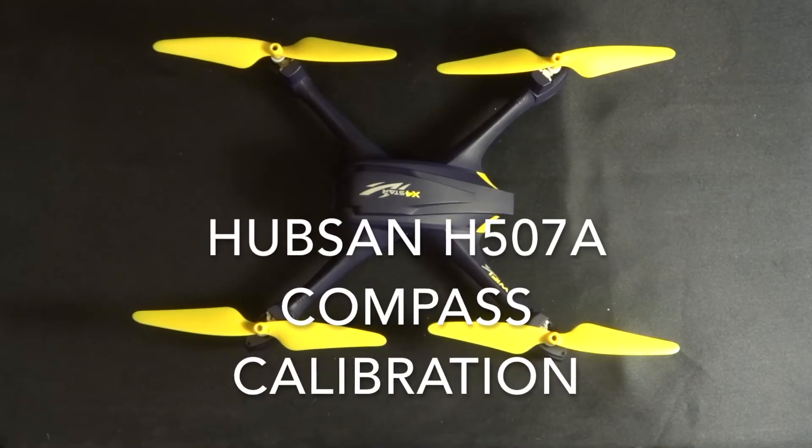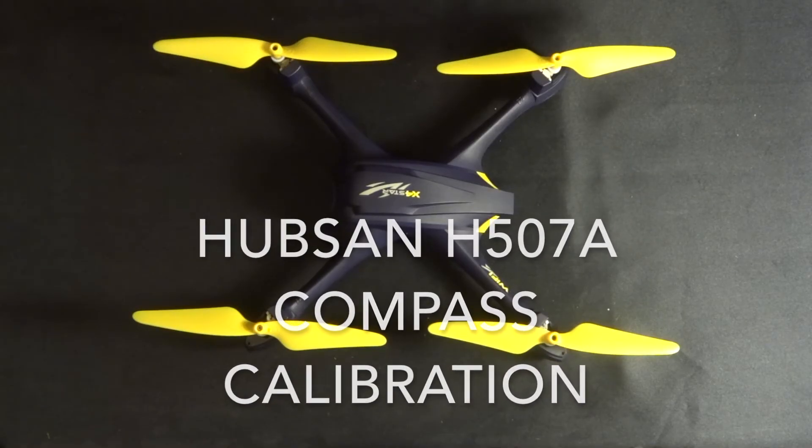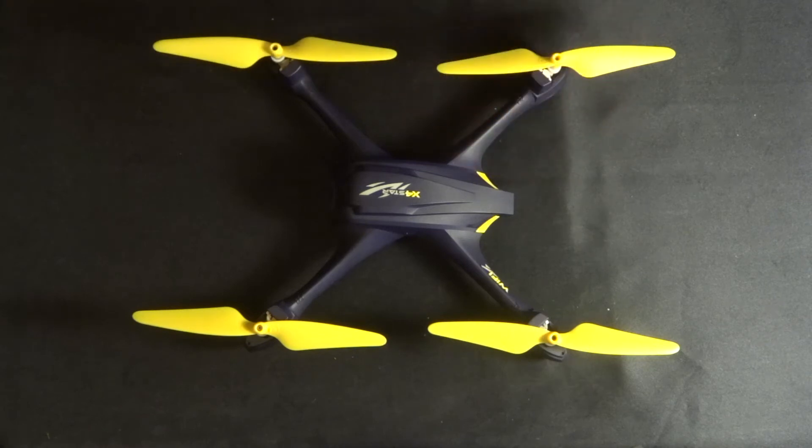Hey folks, JD here. Today I thought we'd look at the GPS compass calibration of this particular quadcopter — this is the Hubsan H507A, the X-Force Star.